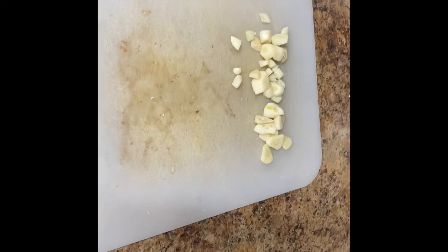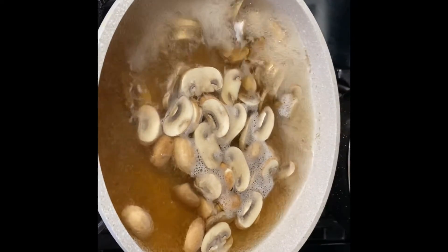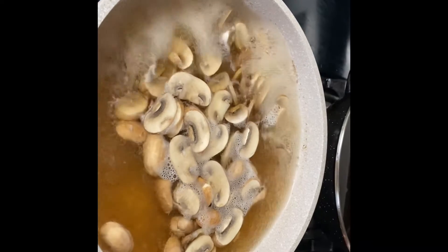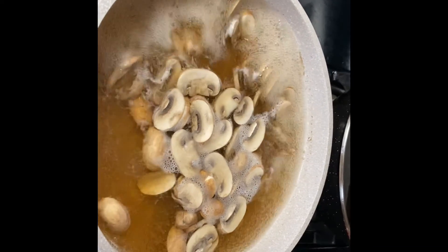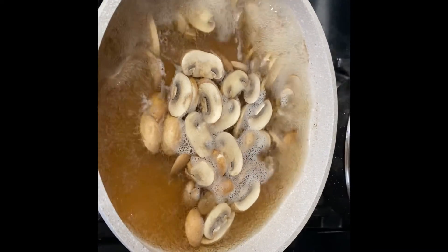I've got some chopped up garlic here, so we'll just put some oil and sauté with a little bit of garlic salt, pepper — brown the garlic in the oil a little bit. We'll come back.